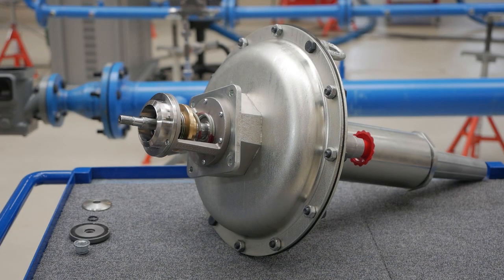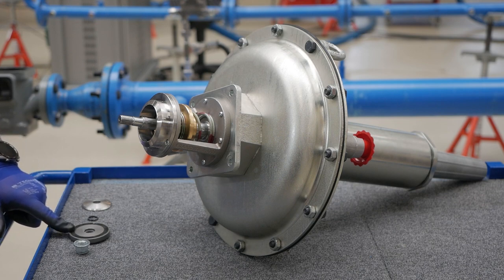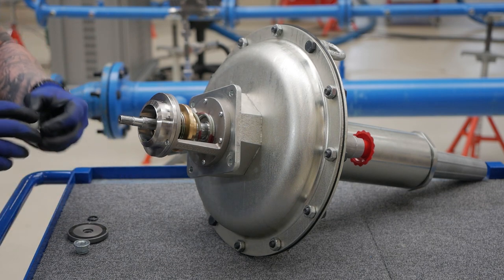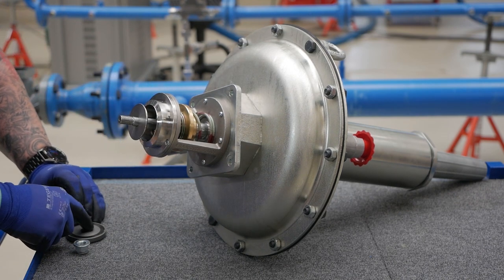Reassemble the disc stack with the disc plate, o-ring, and pad disc, then the lock nut. Tighten to 26 foot-pounds or 35 Nm using the 90 millimeter socket.